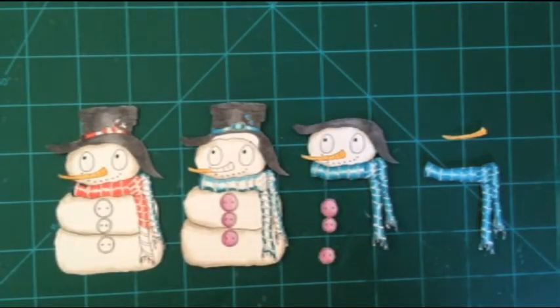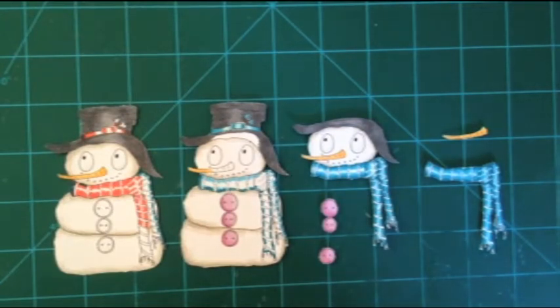Hi, this is the Do You Want to Build a Snowman project. I am using a MyBesties image — a digital image — and the image name is Emmet. You can find it online and I will put the link underneath my video so you can see where this image is.